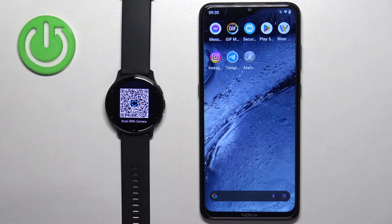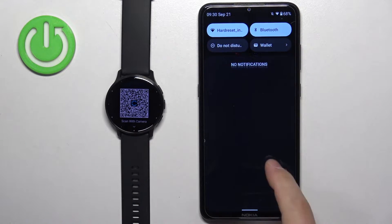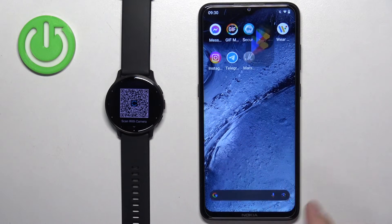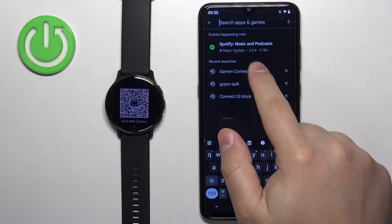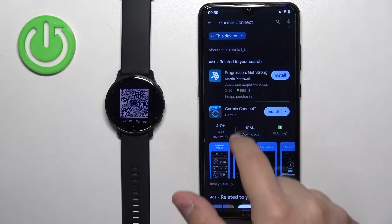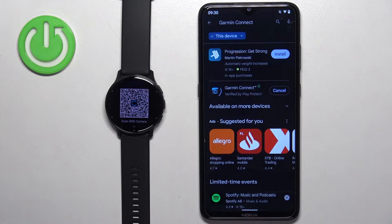Tap on the check mark, and then you will see a QR code on the screen. This means the watch is in pairing mode. You can scan the QR code with the phone's camera to be directed to the app, but I'm just going to open the Google Play Store and find it there. Make sure you have internet connection and Bluetooth enabled. Open the Play Store, search for Garmin Connect, then tap the install button to download and install it.